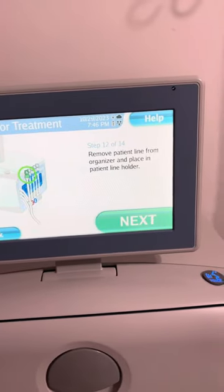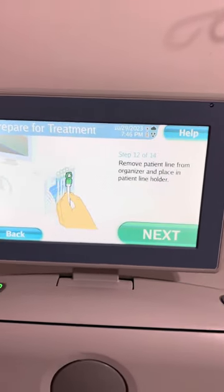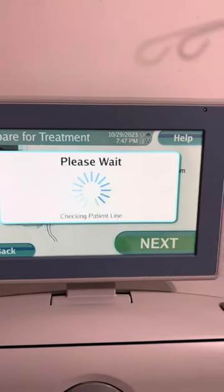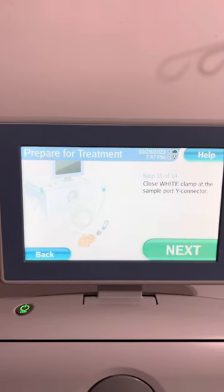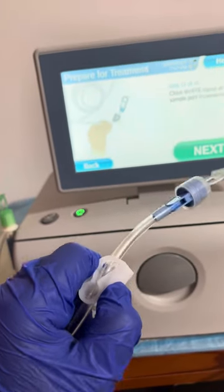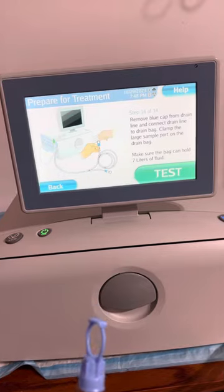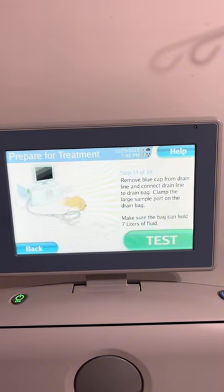Remove patient line from line organizer and place it in patient line holder. Clamp on the drain line sample port. Remove blue cap from drain line and connect drain line to drain bag. Clamp the large sample port on the drain bag.